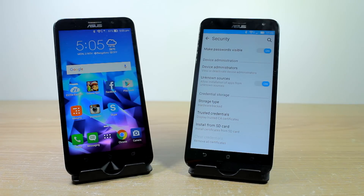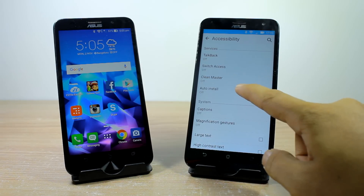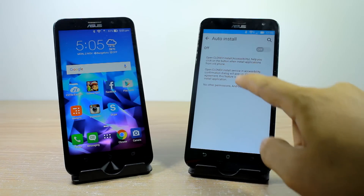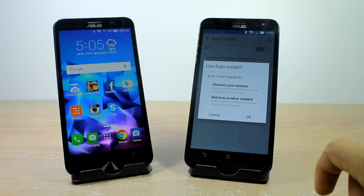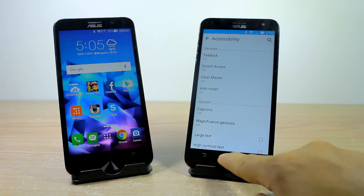You will also have to enable an auto install script from the phone's accessibility settings, which makes it easy for the user to batch install all the apps that are transferred to the new phone. Once all that's done,